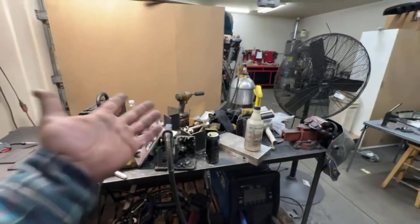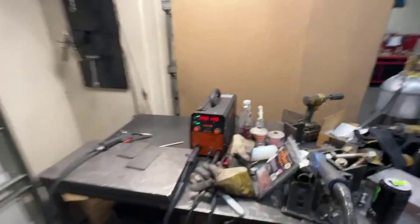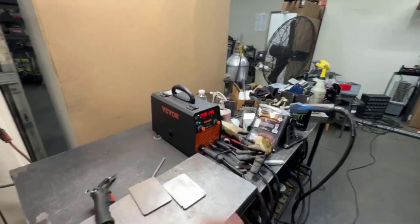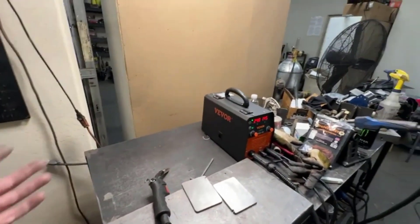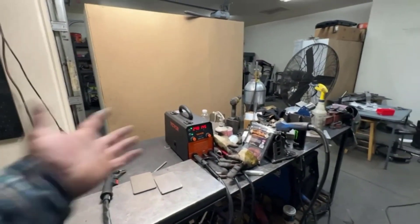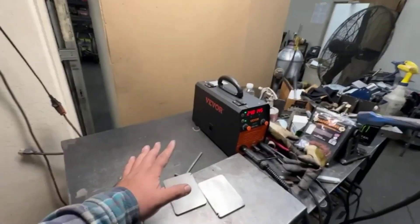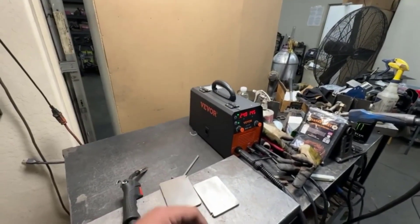The machine is easy to set up and use, and it is very efficient in its welding. Overall, I am very satisfied with the Vever 130 Amig Welding Machine. It is a great machine for both hobbyists and professionals — easy to use, with a number of features that make it efficient and well made. It is also very affordable and a great value for money. I would definitely recommend it to anyone looking for a reliable welding machine.